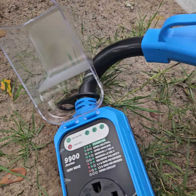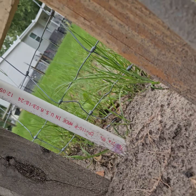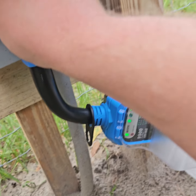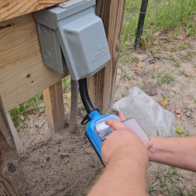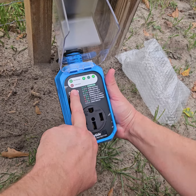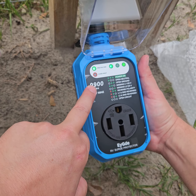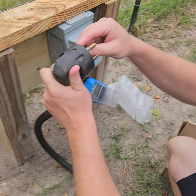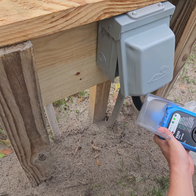We're going to go ahead and plug this in and we should have power. That closes right here, and it says 'Protected' — power is on. All three of them are on. It also has an overheat indicator.